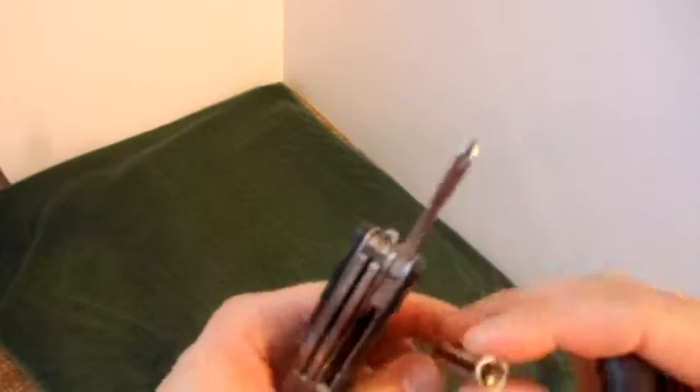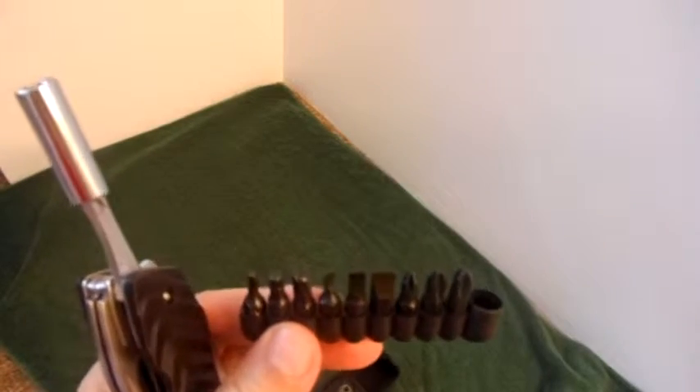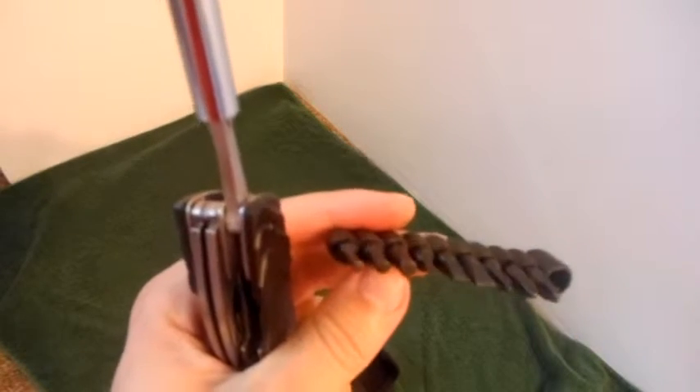Just simply take the adapter, you put it on — as you can see it is magnetic, it's not going to come off. And you get an assortment of other attachments: you have phillips, flatheads, and you also have some hex configurations as well.